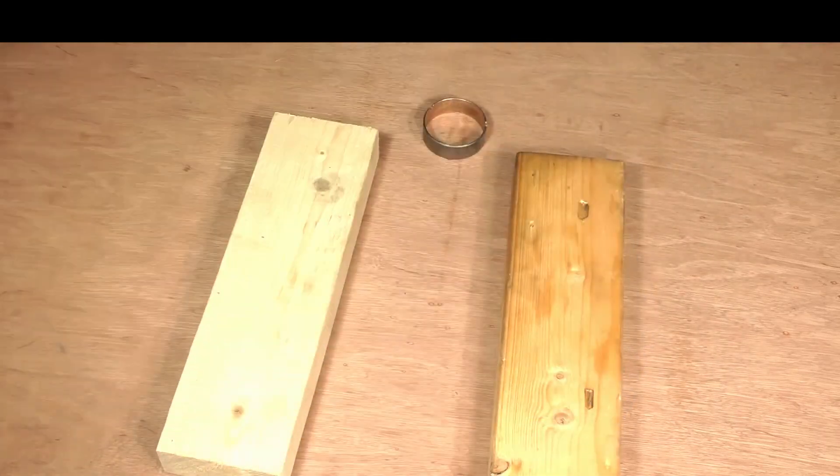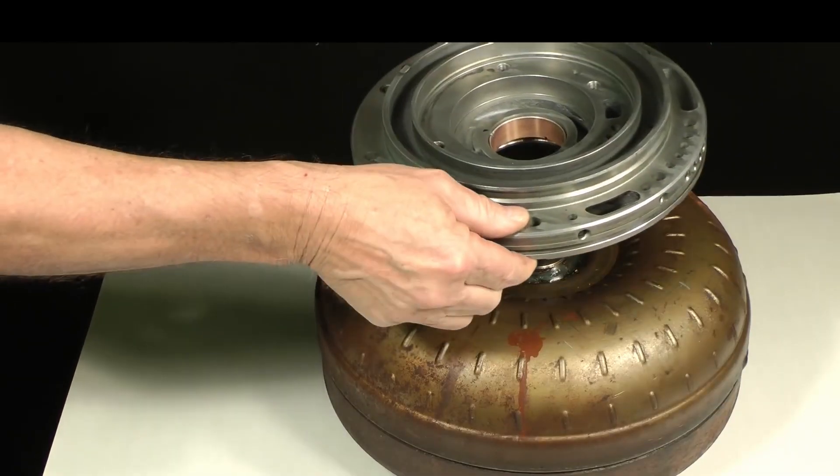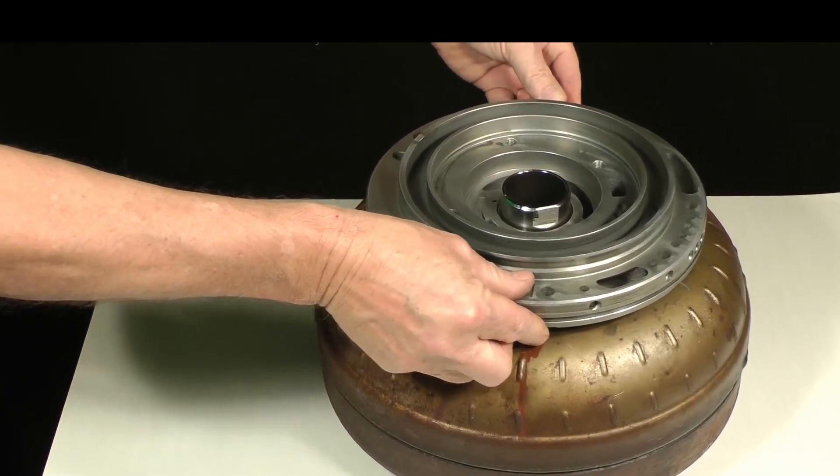Take the pump body to your torque converter and test-fit it. Set it onto the converter hub and make sure it turns freely. If it is too tight, knock down the high spots on the bushing by tapping with a hammer and a wood block.